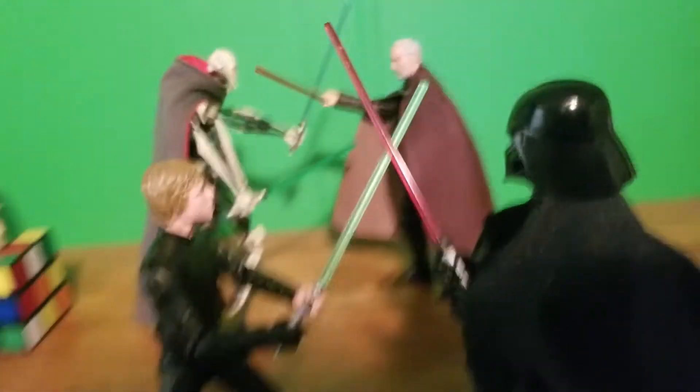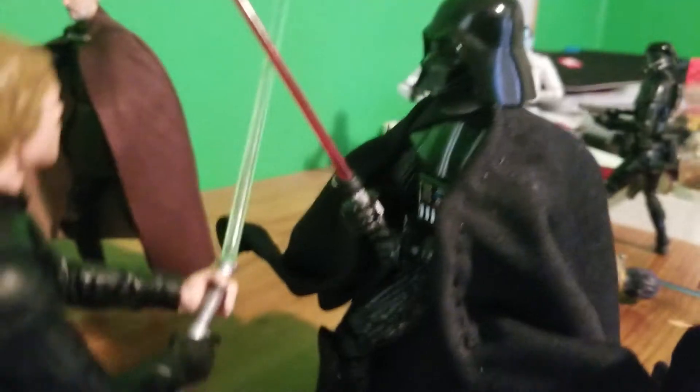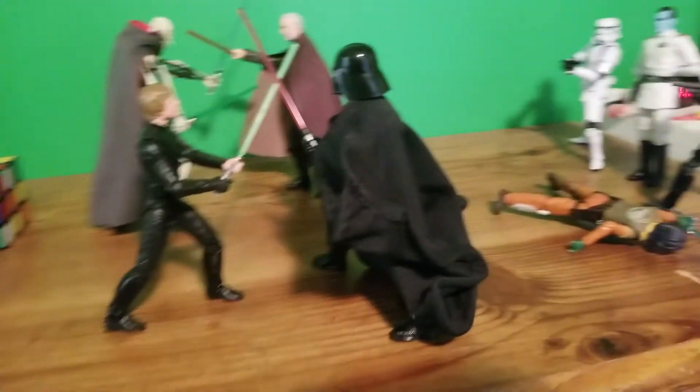Here we have my Battle of Endor Luke going against my Darth Vader, like how they did in Return of the Jedi. Very nice.